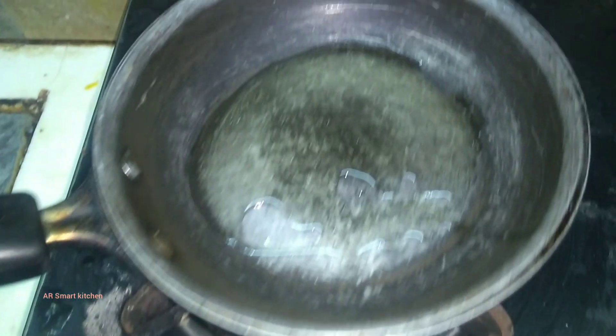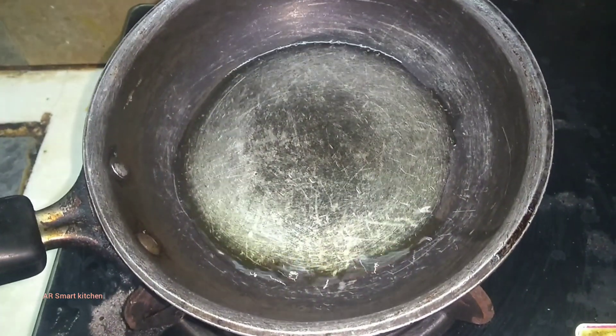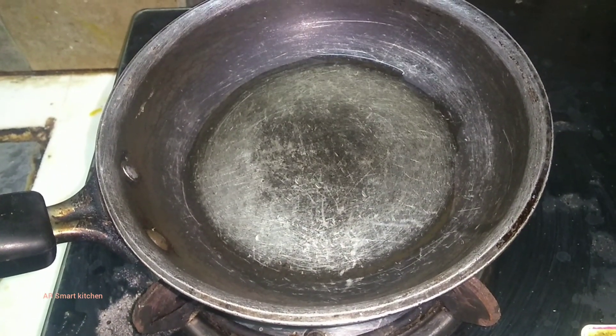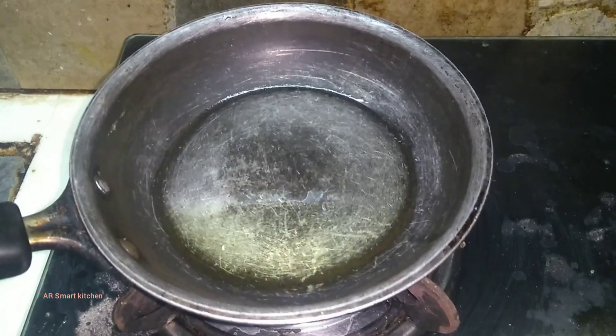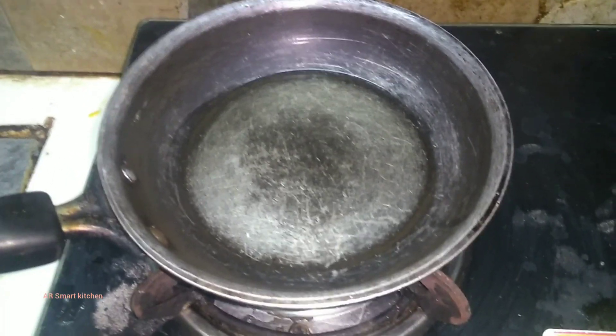Put one pan and add one or two teaspoons of oil. Once the oil gets hot, it should steam deeply.